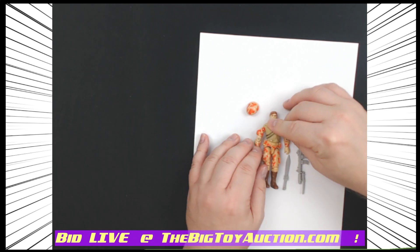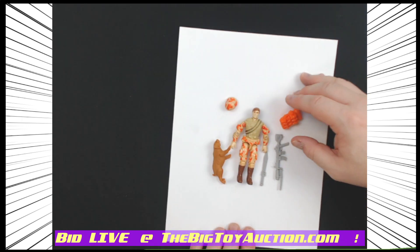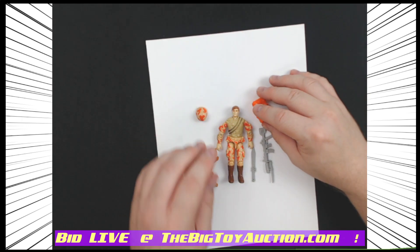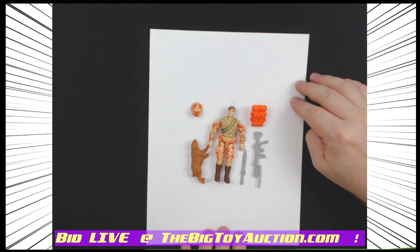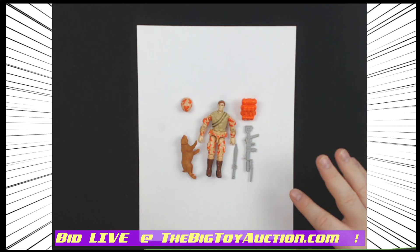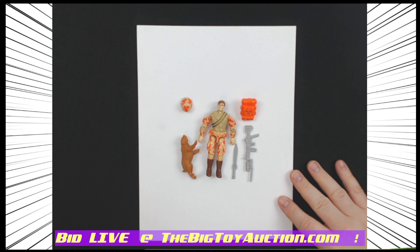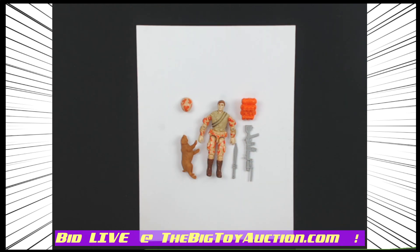The elbows, knees, shoulders, and the rest of his joints are looking good — all around pretty good. Sometimes you've got to get Spearhead separately from Max, and most of the time you've got to hunt down all these weapons, including this firearm which I really, really love. But right here you don't have to do it — you're going to get them all. Head on over to TheBigToyAuction.com to see this and all his drinking buddies. This is Spearhead and Max from the G.I. Joe three and three-quarter inch line.